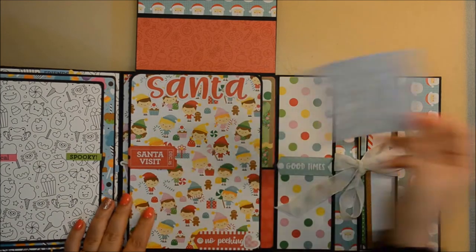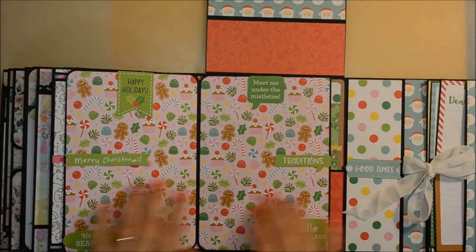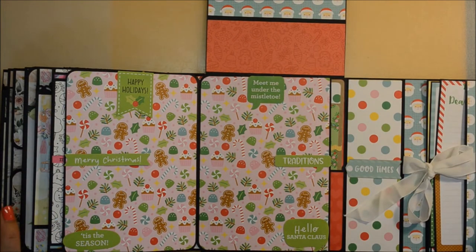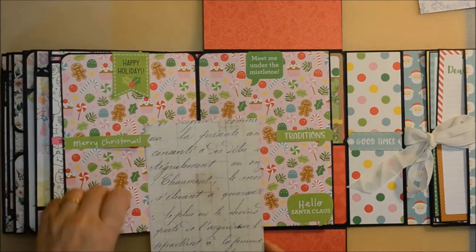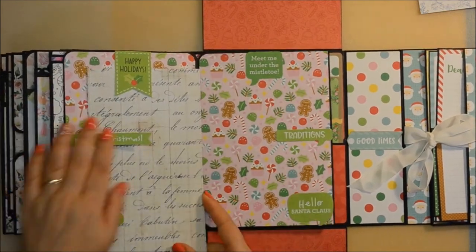I'm loving this album, I really love it. I think it's a good gift idea for absolutely anyone — to yourself and to any of your friends and colleagues — because basically in this one you have all the major holidays in the year.